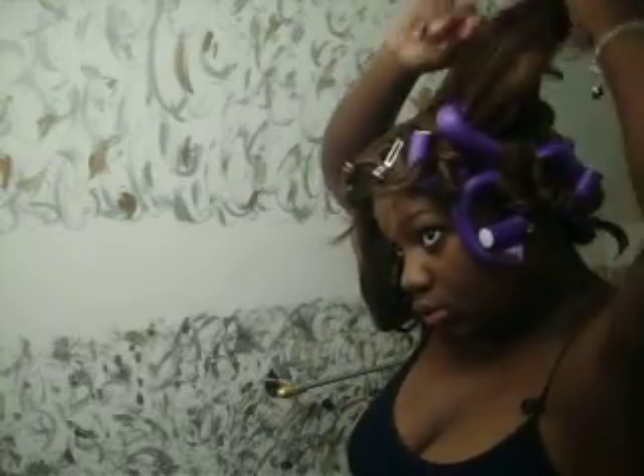I hate how big these are because I have to keep trying to keep them stable. I'm using these and I want really tight curls.